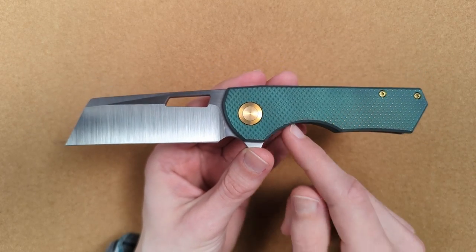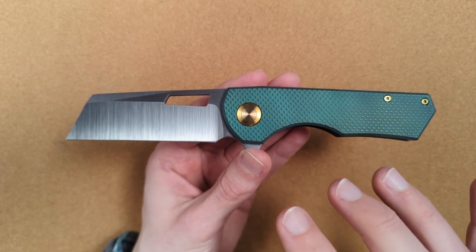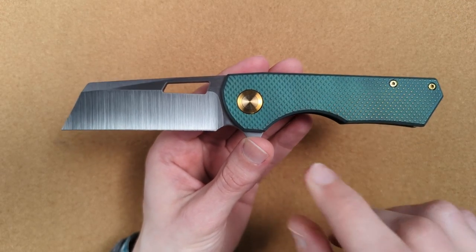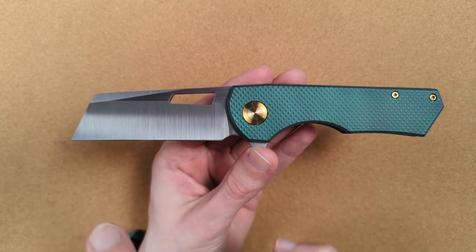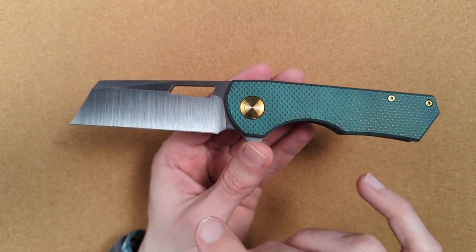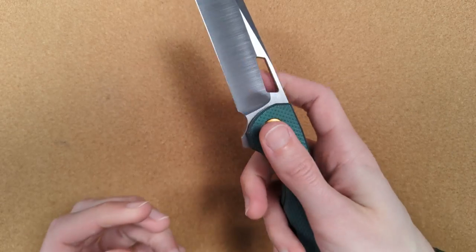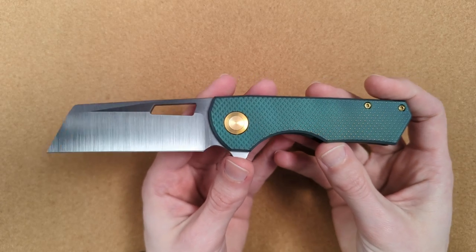I did get in on the production run of this one. The third batch is coming out in April or May, but I didn't get in on this particular one. So this was a wonderful opportunity to actually try it out. I was a little bit nervous when I pre-ordered, because I didn't know if it was going to be too big for me. And it's a pretty expensive knife. But now that I have it in hand, I'm so freaking glad that I did. This knife is quickly becoming one of my absolute favorites.